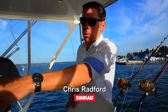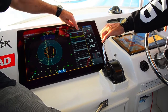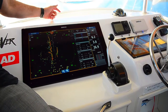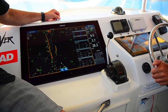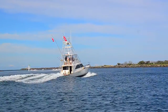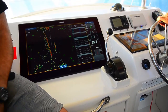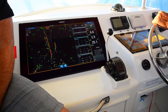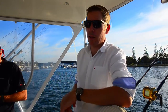On board we have an NSO system that we're running through the 24-inch touchscreen on the dash. We also have the NSS EVO 2 products — a 12-inch up here above the skipper, one right up in the marlin tower, and a 12-inch in front of the skipper as well. Those systems are running independent of each other: the NSO and then the NSS system, with the NSO running through a black box underneath the dash.